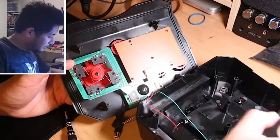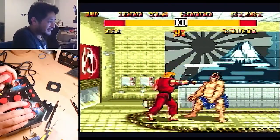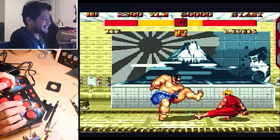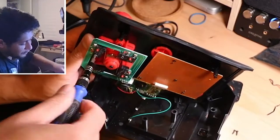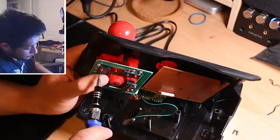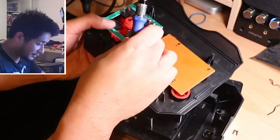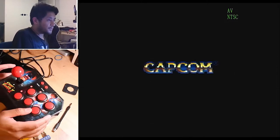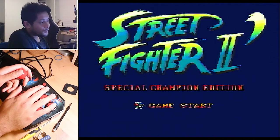I couldn't be bothered filing the gate down to a precise size, so I just unscrewed and removed the gate entirely. That let me throw out diagonals immediately. I then realized I'd left the whole stick assembly unscrewed, so when I pushed down on the stick it would shift downward. The fix is to screw the microswitches back into the support posts that the gate was previously screwing into — those posts sandwich the arcade stick against the top plate.